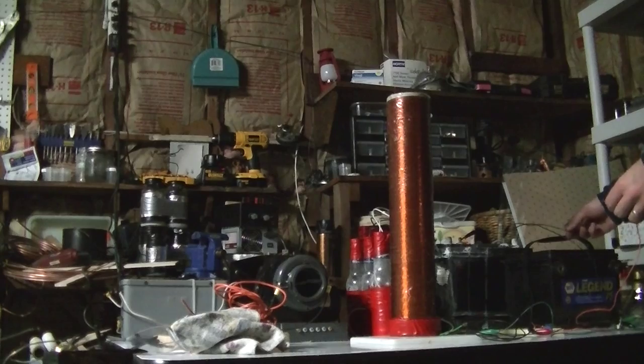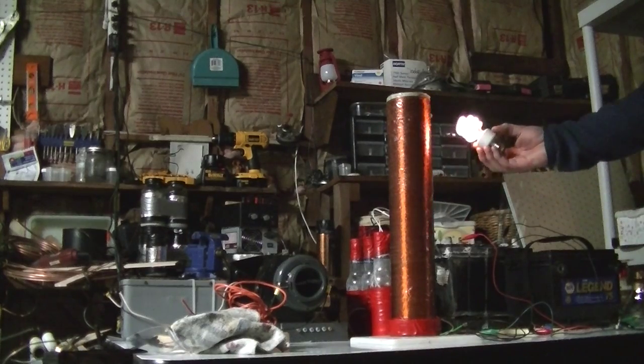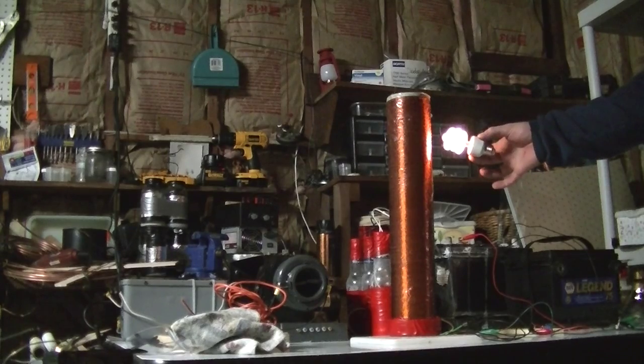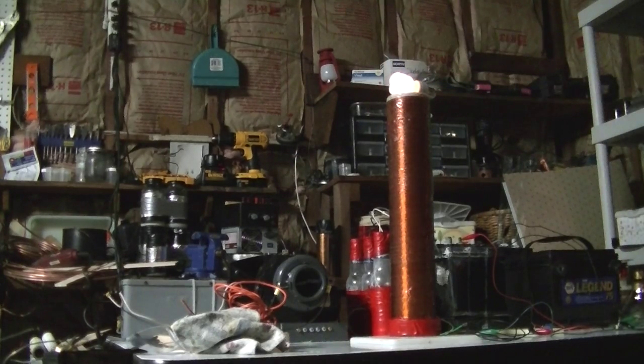Honestly, I did not expect it to do so well. So I'll show you what happens. This is just hooked up to that deep-cycle. And as you can see, it does pretty good — I'm seriously surprised how well it does. A little bit of plasma off the top. I'm actually surprised that it's even lighting up the bulbs and sticking around.